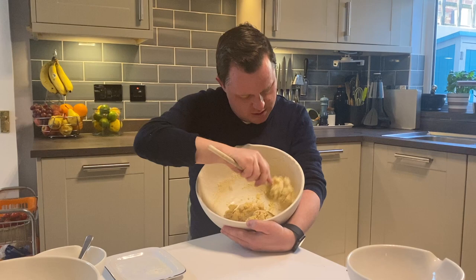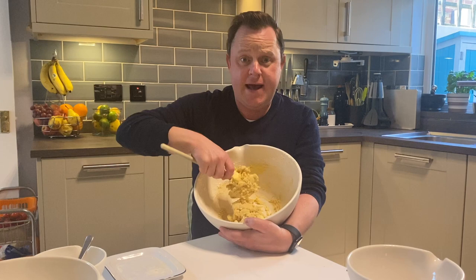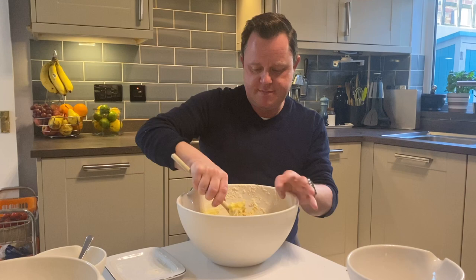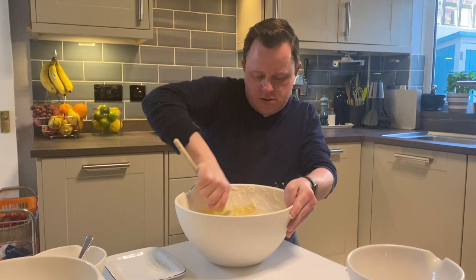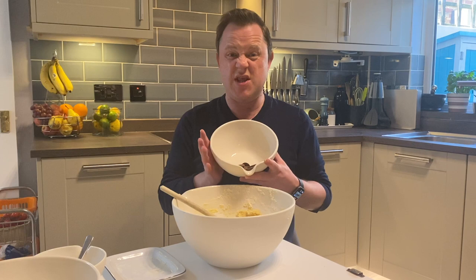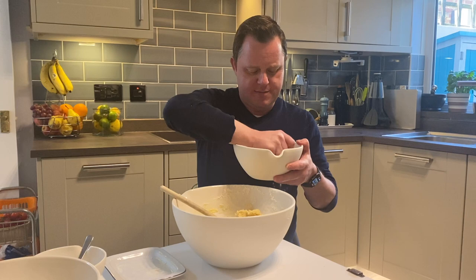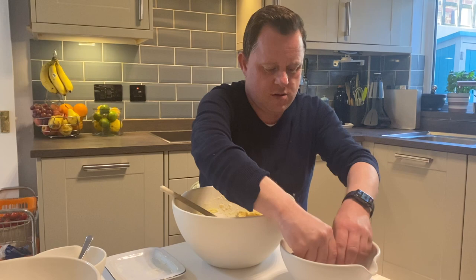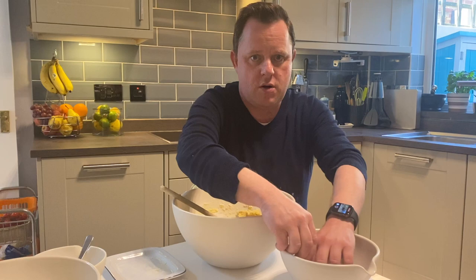Keep mixing from the sides — the bowls are quite heavy. We've got kind of a dough there. There's a bit of butter that hasn't mixed in yet, so keep going. And then the last thing to do is add your extra ingredients. As I said, I'm using chocolate buttons. You could add pretty much anything you want. I'm just going to scrunch and break them up a little bit because they're quite big, then pop those in and mix them through the dough.